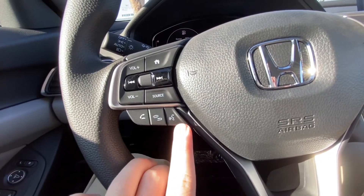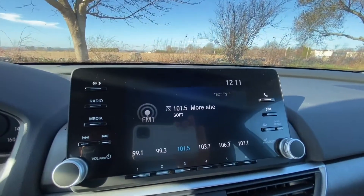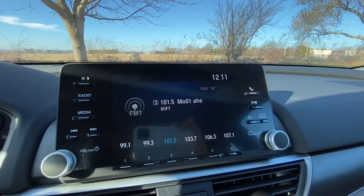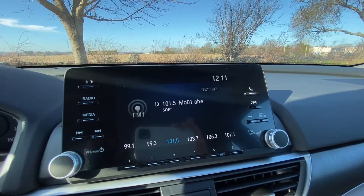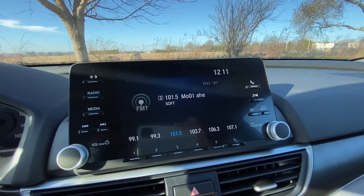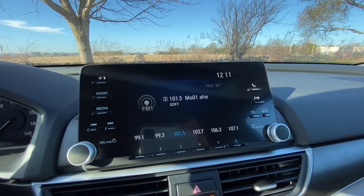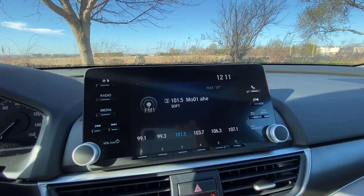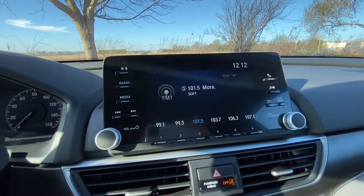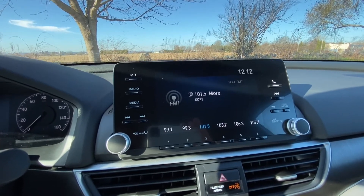The voice talk button puts you into Honda's voice command prompt system. Once you tap it, it lists all the commands you can say to the car. To call someone hands-free, you'll need to go into your contacts once your phone is paired, go into your speed dial list, add someone, and then voice tag them — meaning you state their name to the car twice so you can later say 'call Susie' or whoever you want to call.